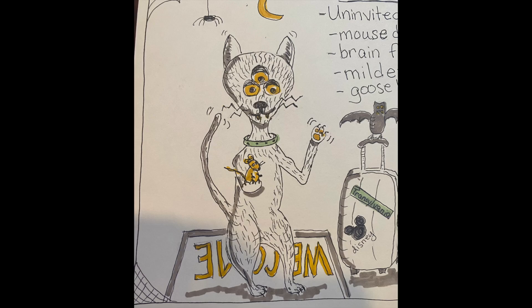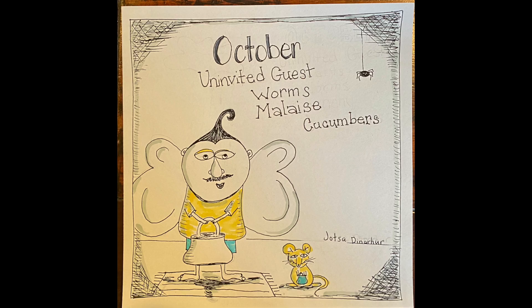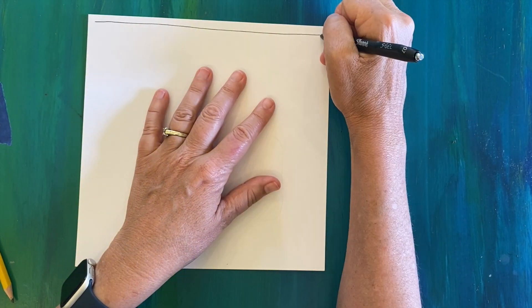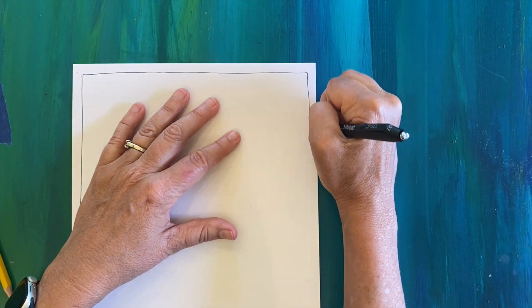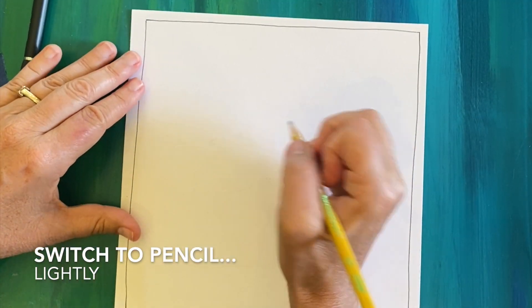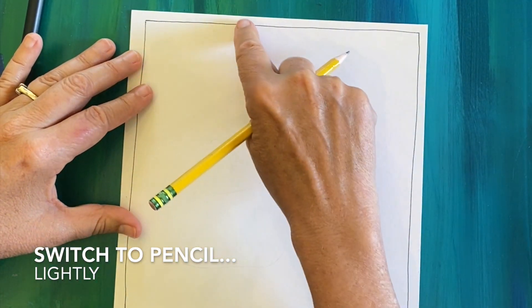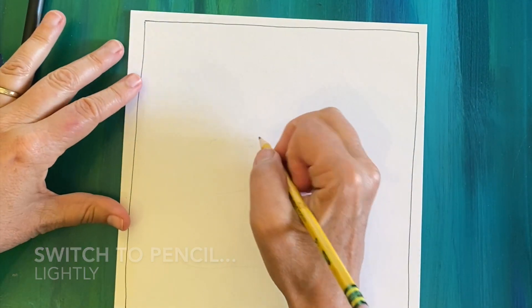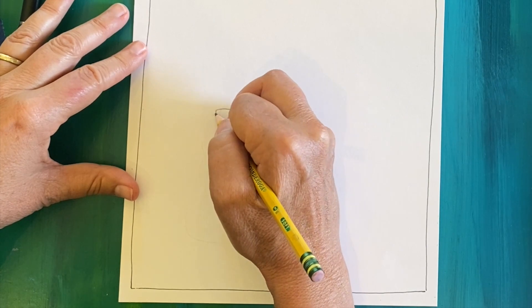Welcome to the speedy quick run-through of Gori's guest. The first thing we're going to do is draw a frame using our pen around the square piece of paper, about a quarter inch in. Next, we're going to find a spot a little above halfway and a little to the left — that is where we're going to draw our eyes.